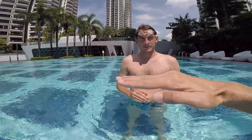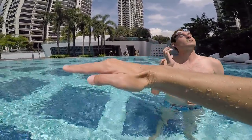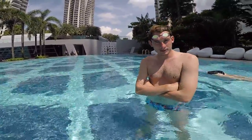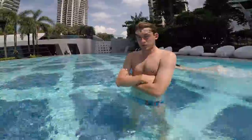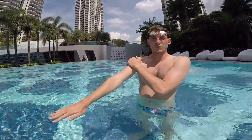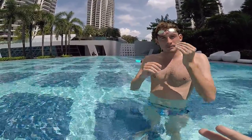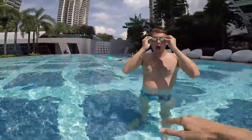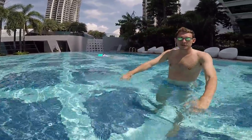To master the freestyle stroke you need to accelerate every time you pull — every time you accelerate, you go faster at the front. You need to be strong with your arm and tense your shoulders; the most important thing is your shoulders. Can you show me how it looks with a better catch and a better power stroke underwater?